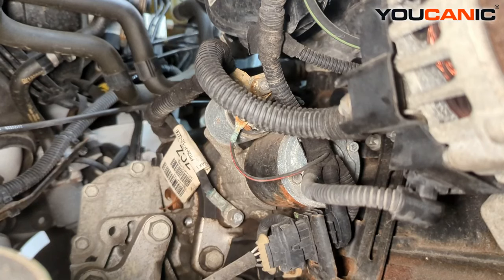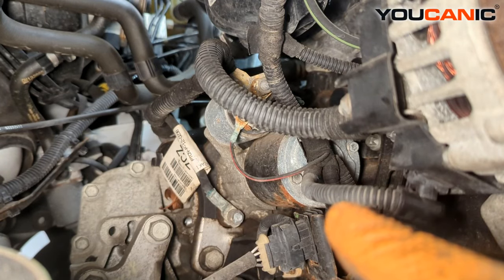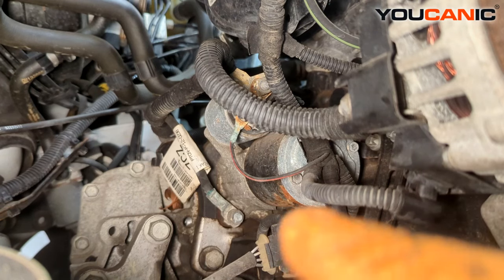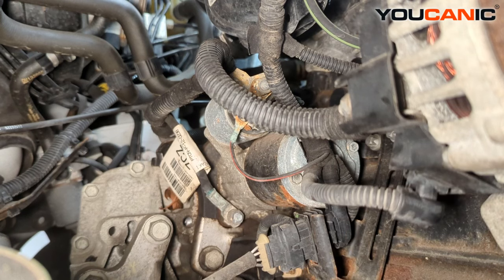Down here below is where the starter is. You'll see this is our alternator and then the starter is right back there. We have a couple of electrical connections to undo and then we can get that out of the way and gain access to the starter components.